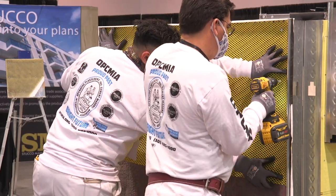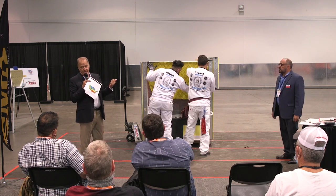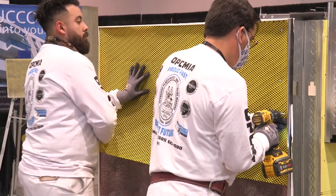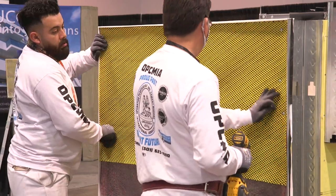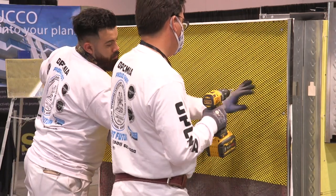There are a lot of nice things about this product. It's not going to rust — it can't rust, it's plastic. It's definitely ASTM compliant. Another nice thing is you attach it just like you do current lath. The guys in the field don't have to learn to do anything different, except instead of cutting it with snippers, you can actually cut it with a utility knife.